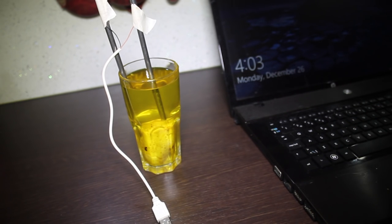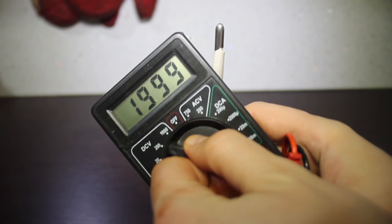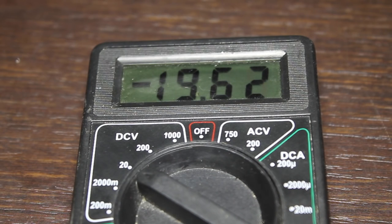So you might be saying, I learned that little trick in elementary school, but the truth is, you might have done it with a potato, you might have done it with urine, but you've likely never done it with both. Just to show you what I'm getting at, I'll take a multimeter and we'll go ahead and measure what voltage we're getting. It's a bit over 19 volts.